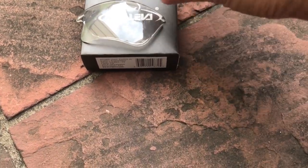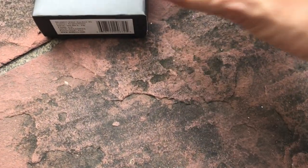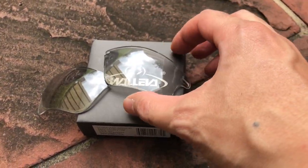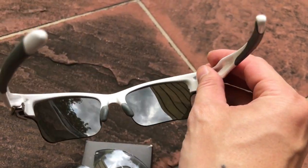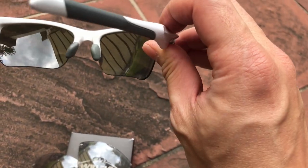I just received the replacement lenses from Waleva. These are transition lenses. What you're looking at are the original Oakley ones and I got them swapped out for the new transition lens from Waleva. The odd thing is that the minute it arrived, it was already tinted.